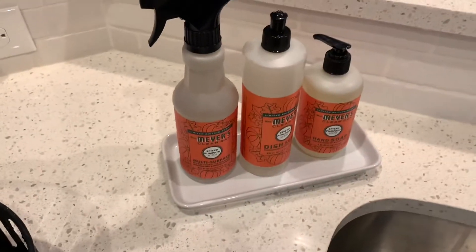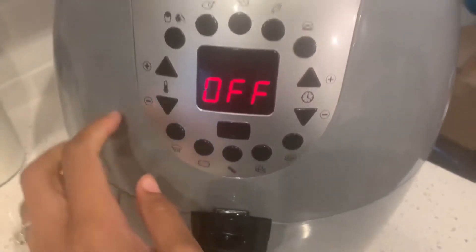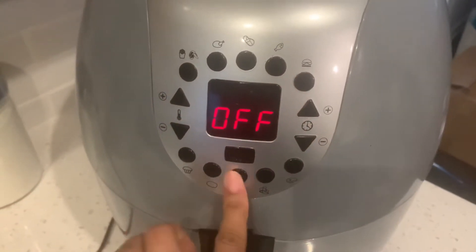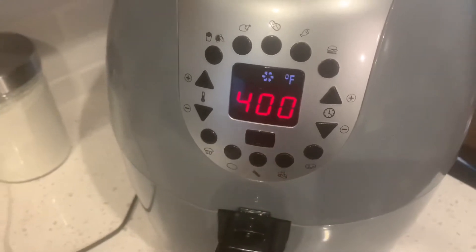The pumpkin spice dish soap smells amazing - I cannot wait to clean the house with this stuff, y'all. I have my bacon in the air fryer now. I think there's a bacon button right here - and start.